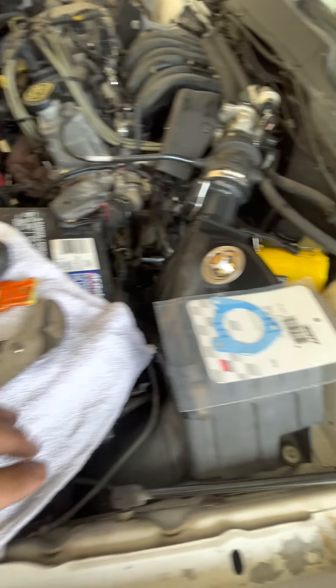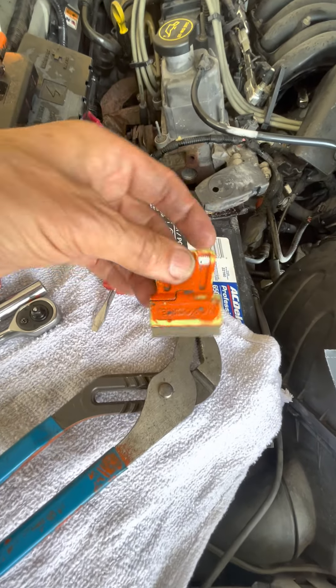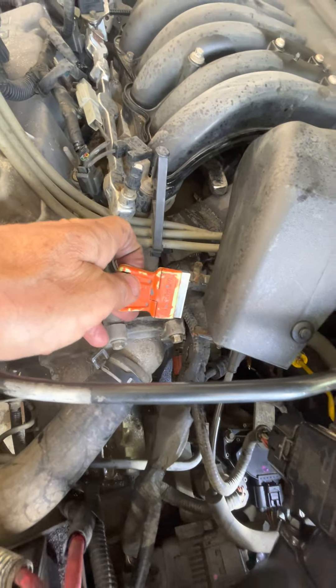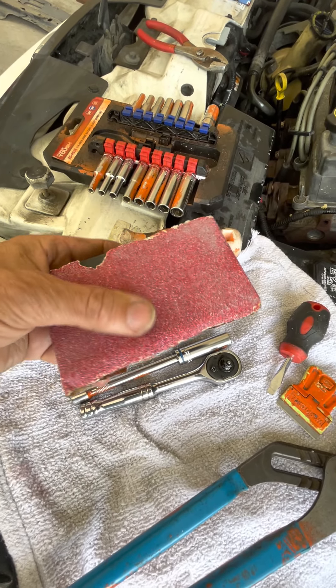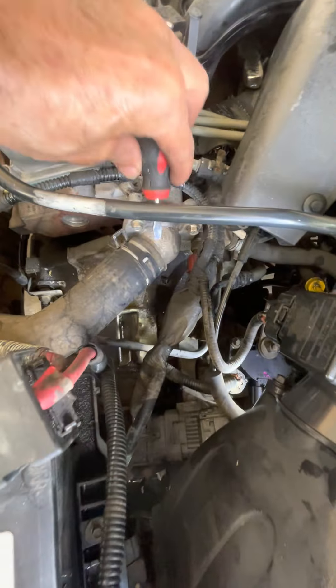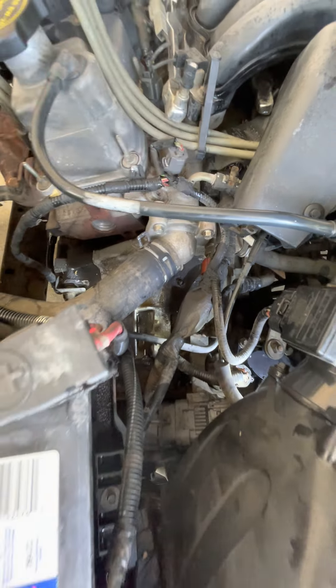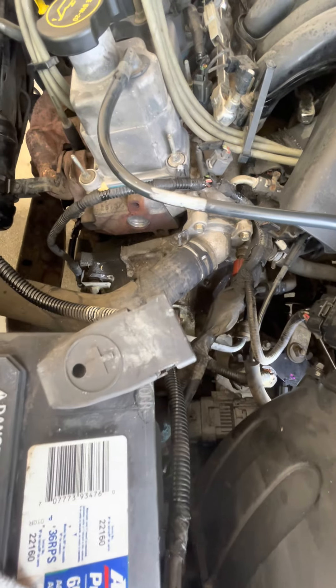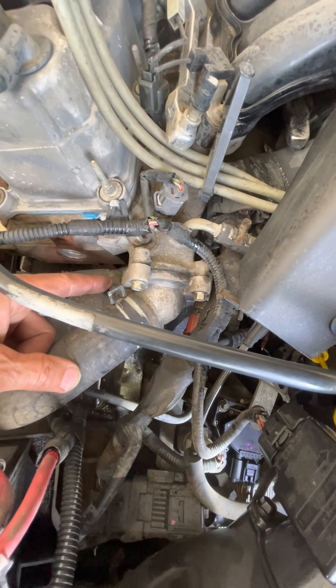To replace the thermostat, you have to remember to get the gasket when you get the thermostat, because these don't come in the box anymore. You need a razor blade to clean off the housing mating surfaces. Sometimes it's hard to clean those, so a nice piece of sandpaper on a flat surface is good. You'll usually need a flathead screwdriver to get this hose off — to pry it away — because after many years these things kind of stick together. Channel lock pliers will help you get off this type of hose clamp.